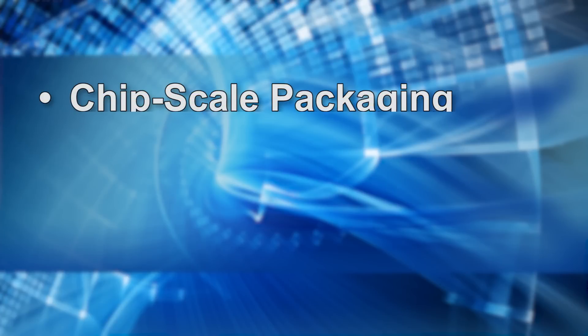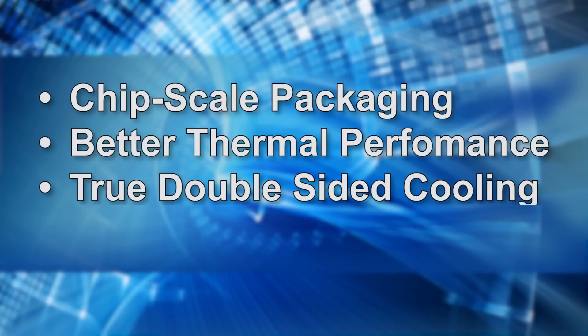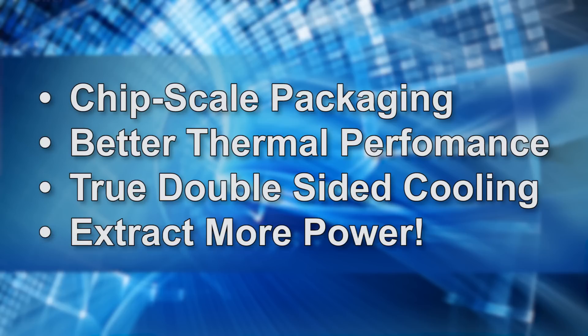With our chip scale packaging, we can get much better thermal performance — true double-sided cooling — and that's going to help the user extract more power from their design. When you look at thermal resistance or thermal impedance, as you continue to make these chips smaller, you have less area to get the heat out, and that's why the thermal efficiency of the package becomes that much more important.